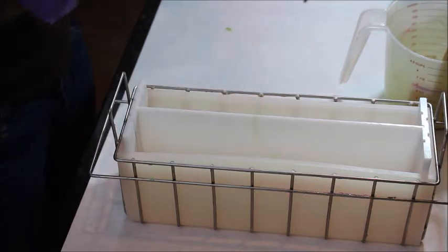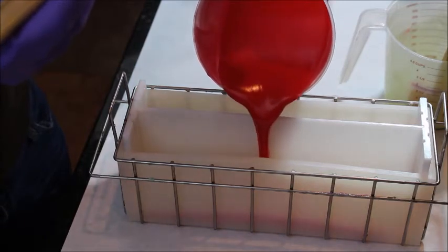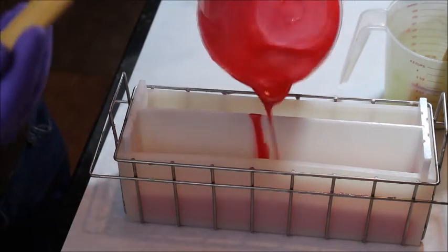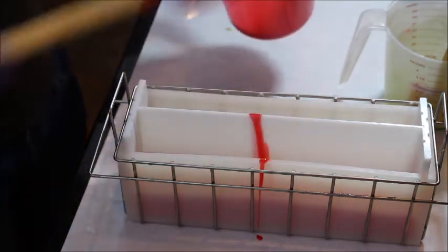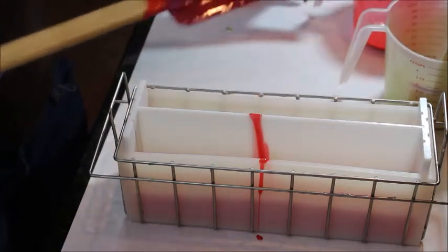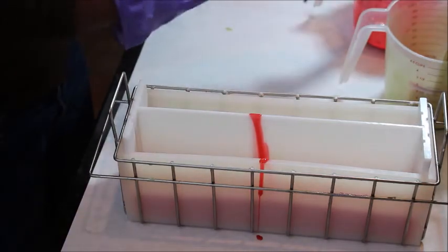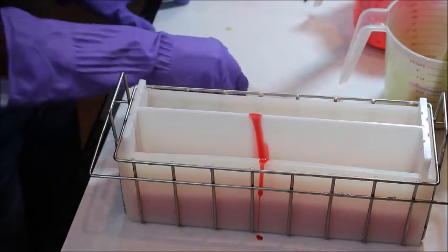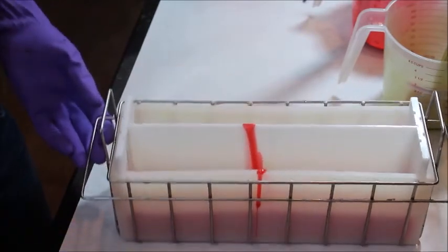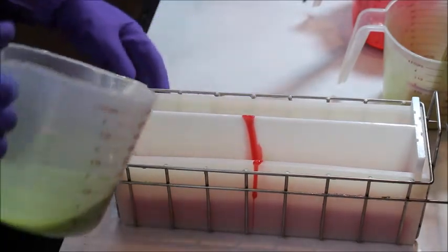Now I'm going to put my red. And I'm making a mess, it looks like.